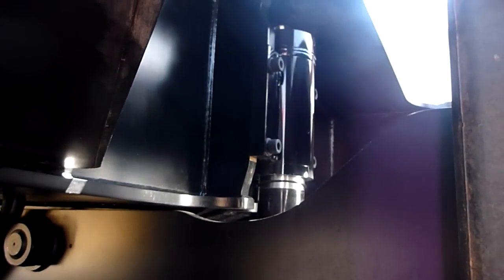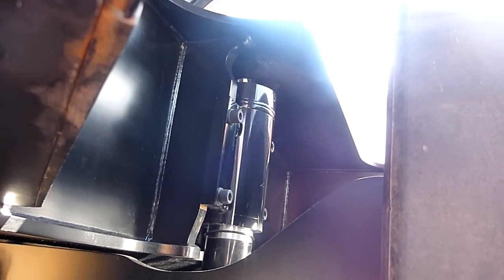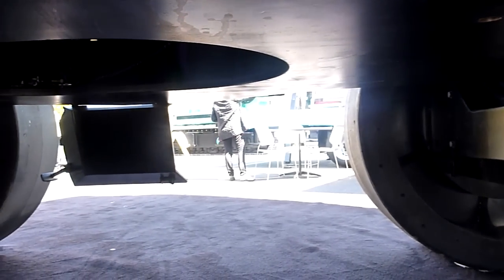We're using final drives to power our wheels, not unlike an excavator would. You don't find that on other purpose-built material handlers — only on an Exodus. So that lends itself to a true four-wheel drive.